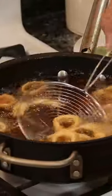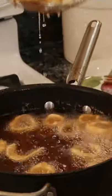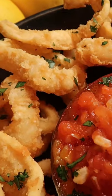Look how beautiful color it come out of this. It's so crunchy — look like potato chips. Mmm, it's so delicious.